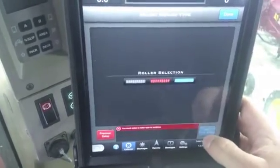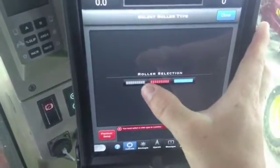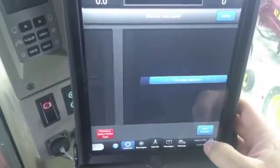In here you're going to want to select what roller type you have. In bin one, we'll say we have a mid-displacement roller, and now we can go next.